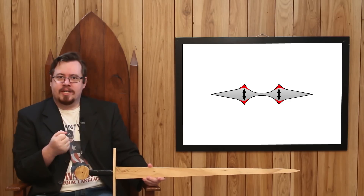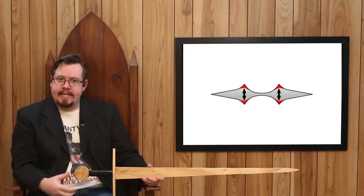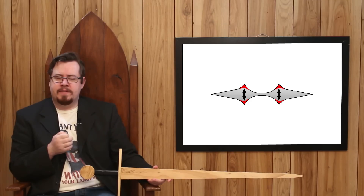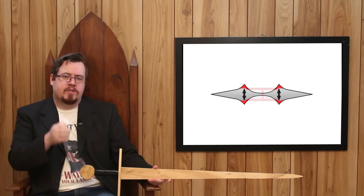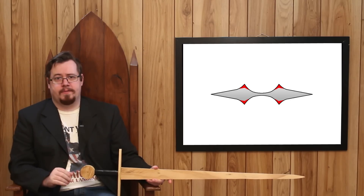Distance from center has a greater effect in creating structural strength than plain surface area — and if you have both, doubly so. But do these ridges make the sword just as stiff as before the fuller? I honestly don't know. If someone watching is a brilliant mathematician who knows engineering, you have a bit of a project. My guess is that the ridges don't return all the strength due to lost surface area, but they would return a decent amount — just not all of it.